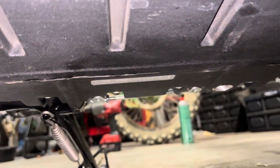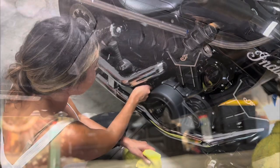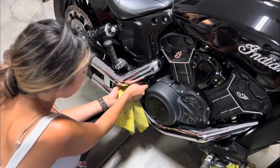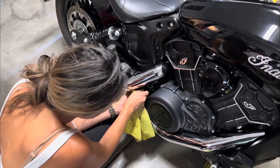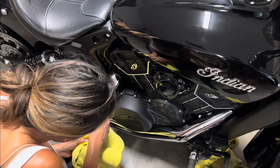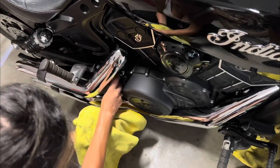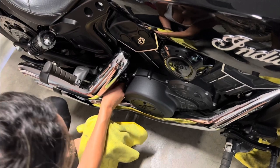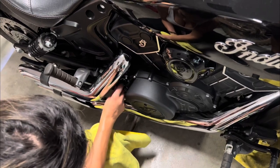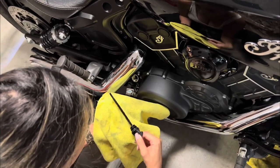We're checking the drain plugs and the oil filter to make sure there are no leaks after running the bike for about 15 seconds. It's best to have someone helping you. We're going to remove the dipstick, wipe it off, put it back in — but we're going to need somebody to center the bike upright. Twist it back in all the way, as the manual calls for, then bring it back out. And we're good.